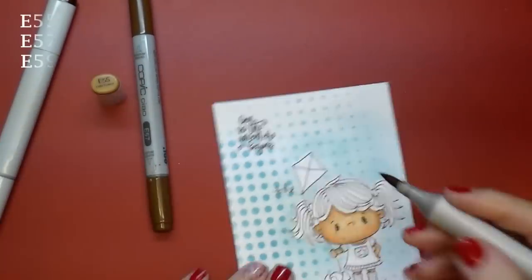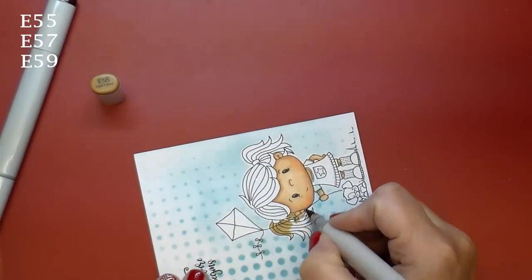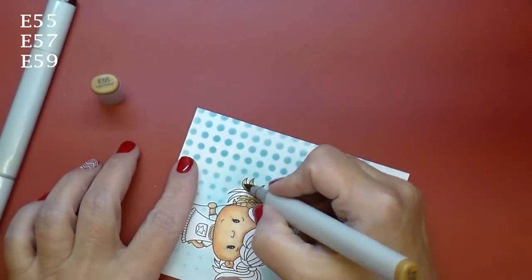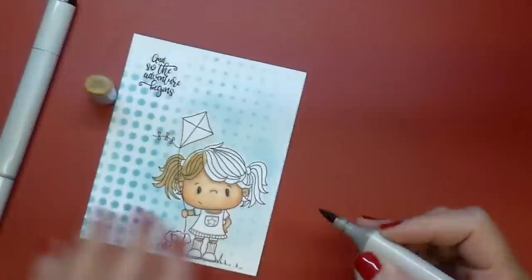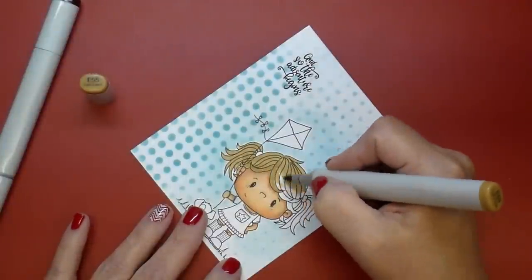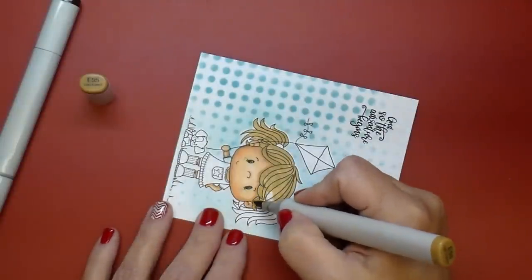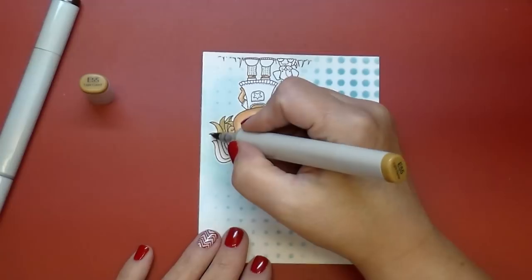Let me interrupt myself here — I'm pulling out the colors for her hair. I'm using E55, E57, and E59 for my darkest, doing the exact same thing: coloring from light, then using my medium, and then my darkest tone, then going back out.